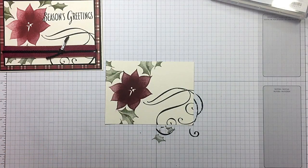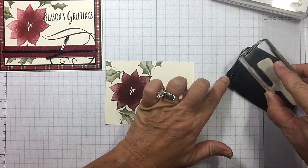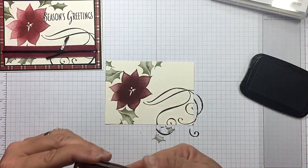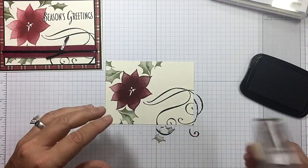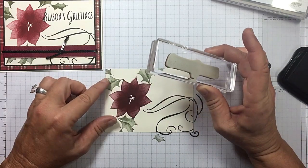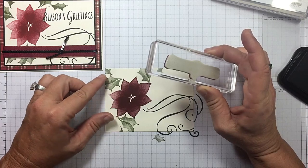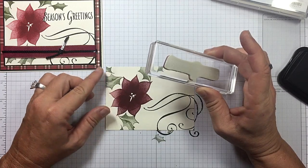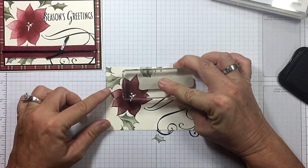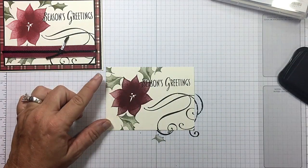Now, where's my Season's Greetings? Let's ink that up. Let's make sure we're going the correct direction. I'm going to put that right up here. Let's make sure my card is good and straight on my grid paper — I highly recommend the grid paper for that very reason. Straight down and up. Oh, it's so pretty.